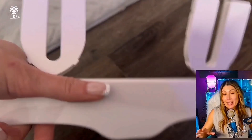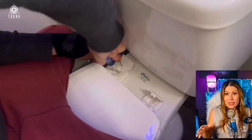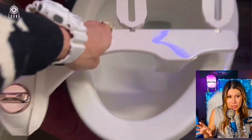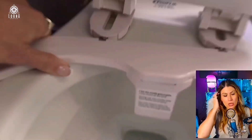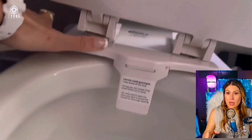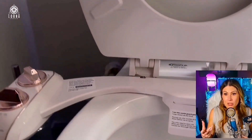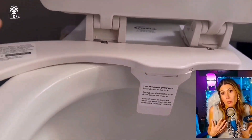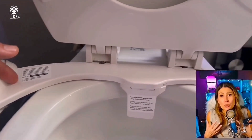This is a bidet that you're going to install super easily in your toilet. I'll be honest with you guys, when I first said I have to install it, I was like, oh my God, it's going to be a mess. I thought I'd have to call someone to put it on. But it was not like that — it was super simple.